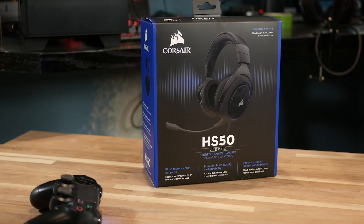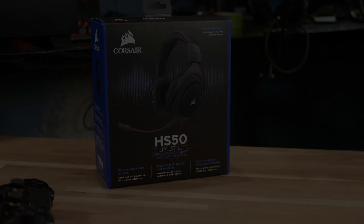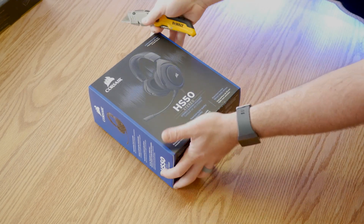What is up guys? Welcome back to another episode of Joe's Tech. If you guys didn't catch it from the intro of the video today, we're going to be taking a look at a new headset from Corsair, which is the HS50. Something a little bit different about this headset is that this is one of the first console aimed headsets that we've seen from Corsair. So I was pretty excited to take a look when they reached out.